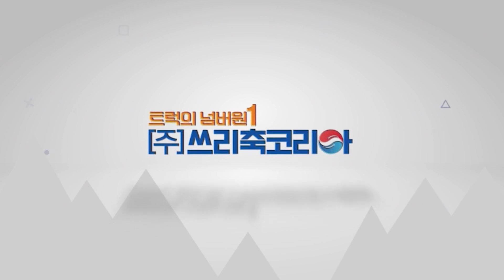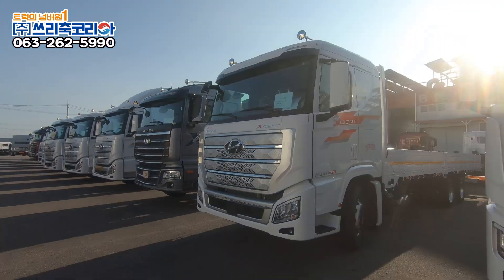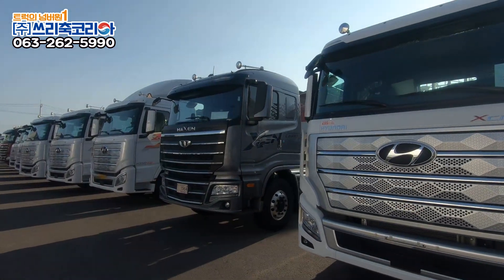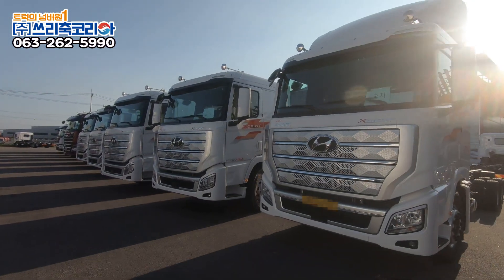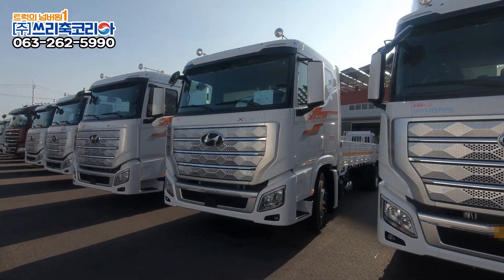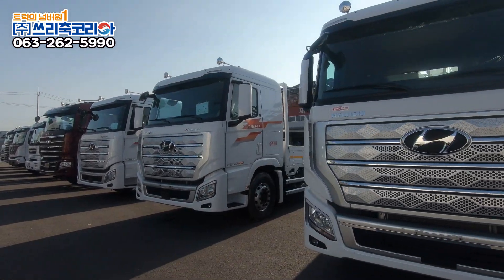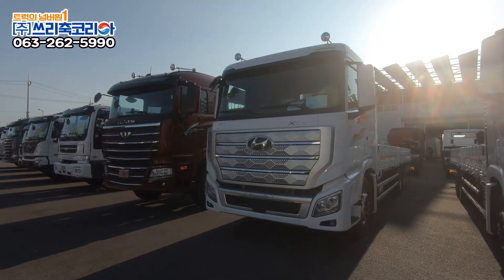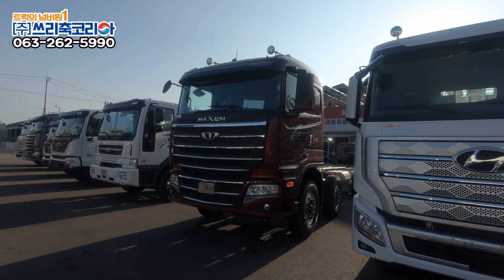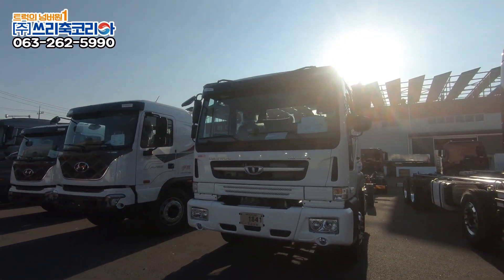3tuk Korea에 오신 것을 환영합니다. 안녕하세요. 특장 트럭 전문 제작업체 3tuk Korea의 TK지기입니다.